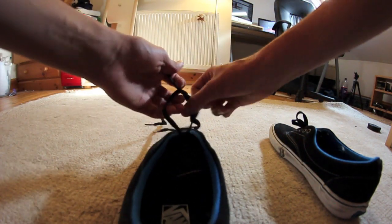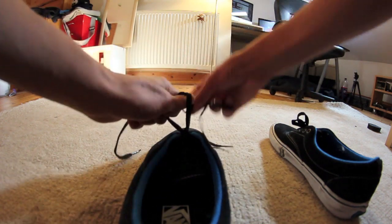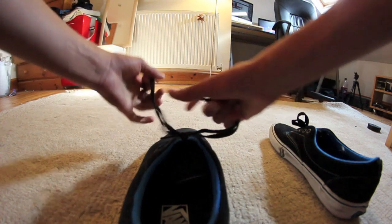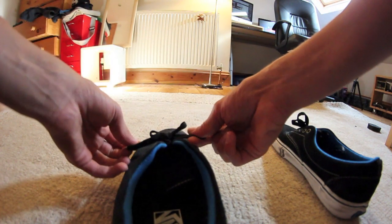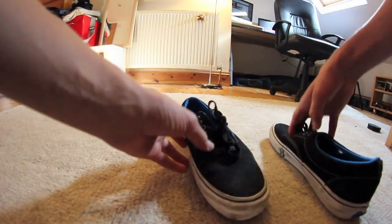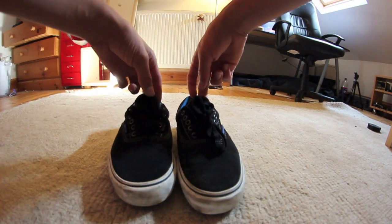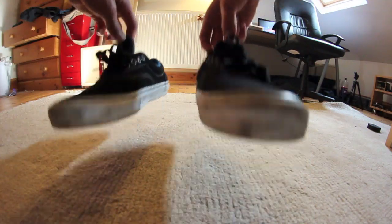I'll do it again on this one to show you. You tie it up, do a normal bow to the end, double this one up, put it through — and that's it. That's basically how you get your shoes like that. It's pretty easy.